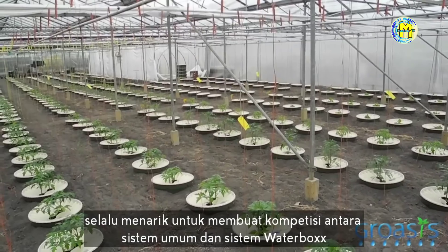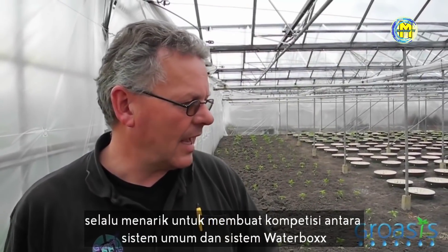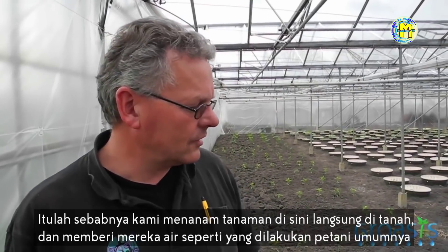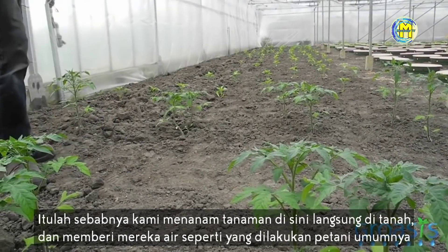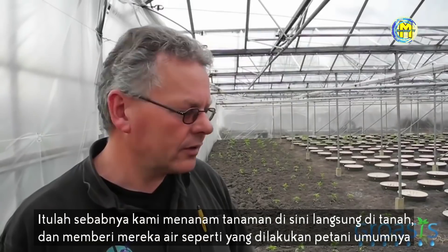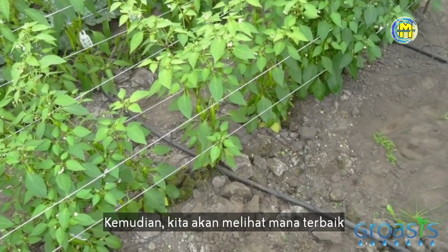Now we are doing this big trial with the water boxes. It's always very interesting to make a comparison between a normal system and a water box system. That's why we planted here the plants directly into the soil, giving them water like a normal grower would do, and then we are looking at what will be best.